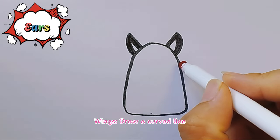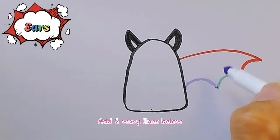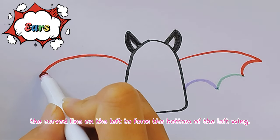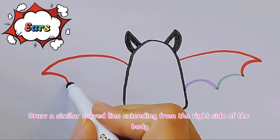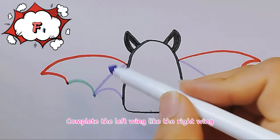Wings, draw a curved line extending from the right side of the body to start the right wing. Add two wavy lines below. Then draw a curved line on the left to form the bottom of the left wing. Draw a similar curved line extending from the right side of the body to start the left wing, and complete the left wing like the right wing.